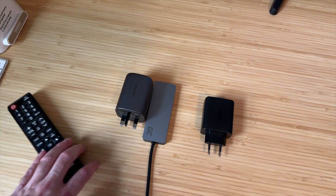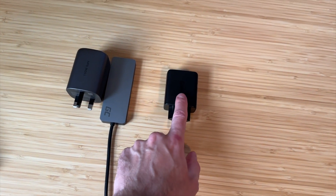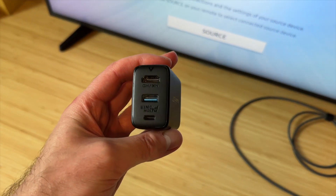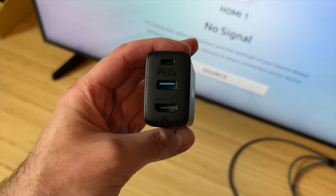This right here is what I'm using right now. Less things to carry and it is extremely capable. Let's check it out.